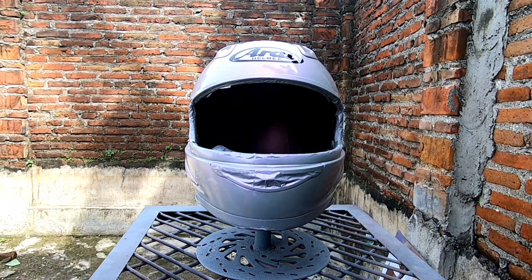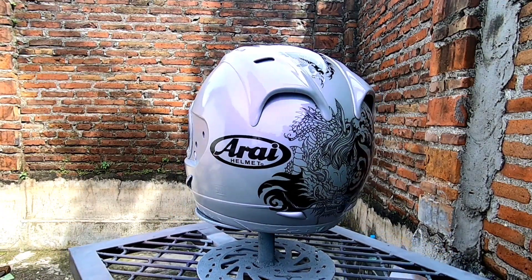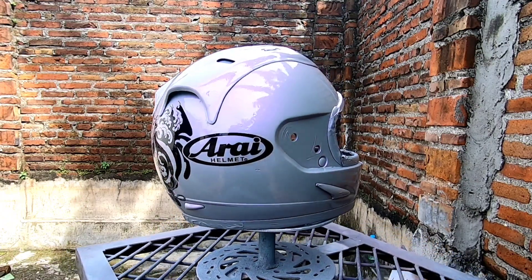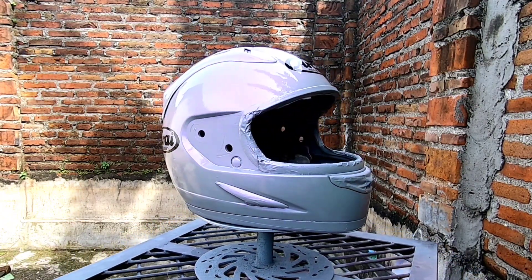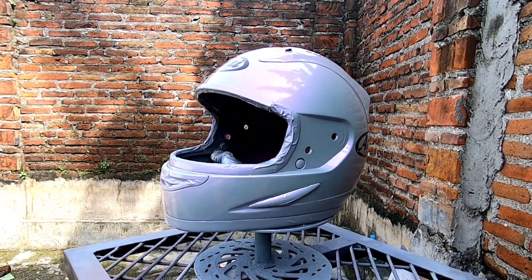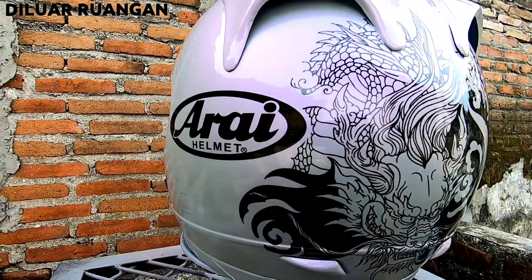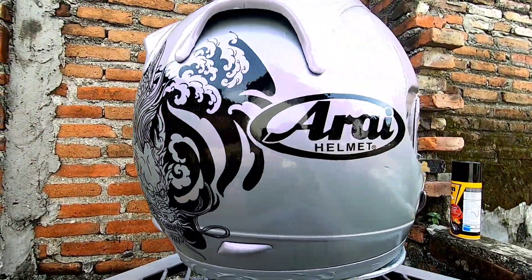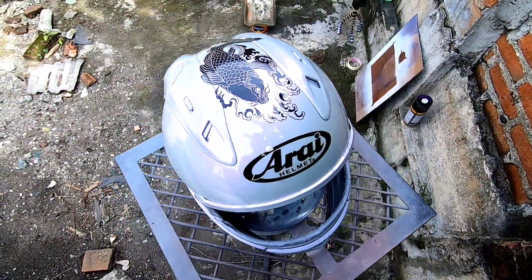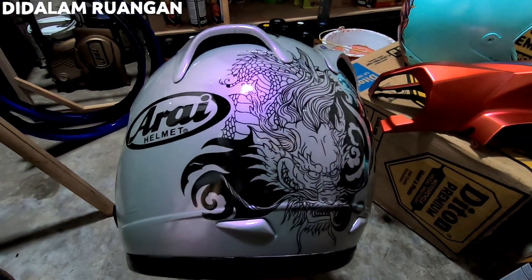Dan seperti ini hasilnya dari pengecatan helm bawaan motor Vixion, dengan warna abu-abu epoxy dikombinasikan dengan warna lembayung violet atau ungu, dan motif gambar dari kertas water slide decal. Sampai jumpa kembali di video berikutnya. Jika ada pertanyaan tulis saja di kolom komentar. Jangan lupa jempol dan subscribe. Terima kasih!